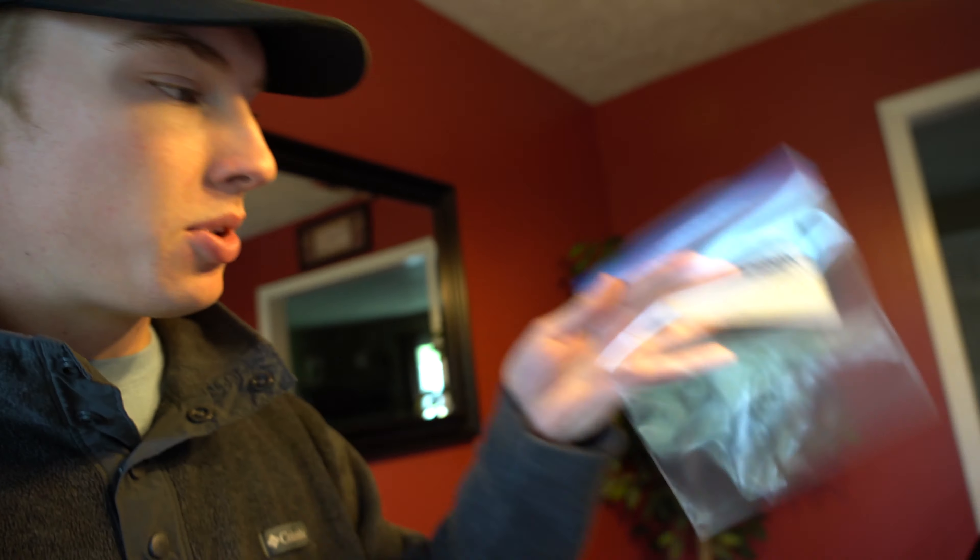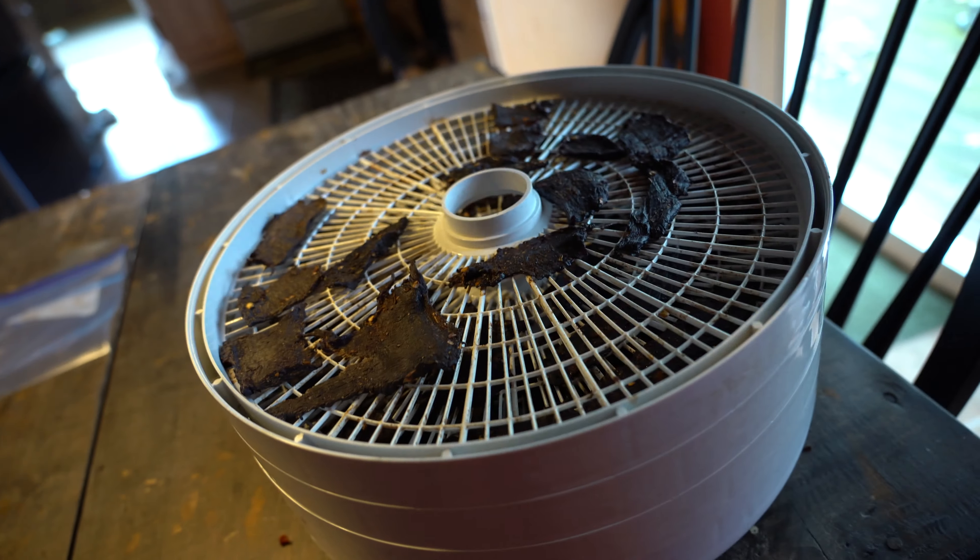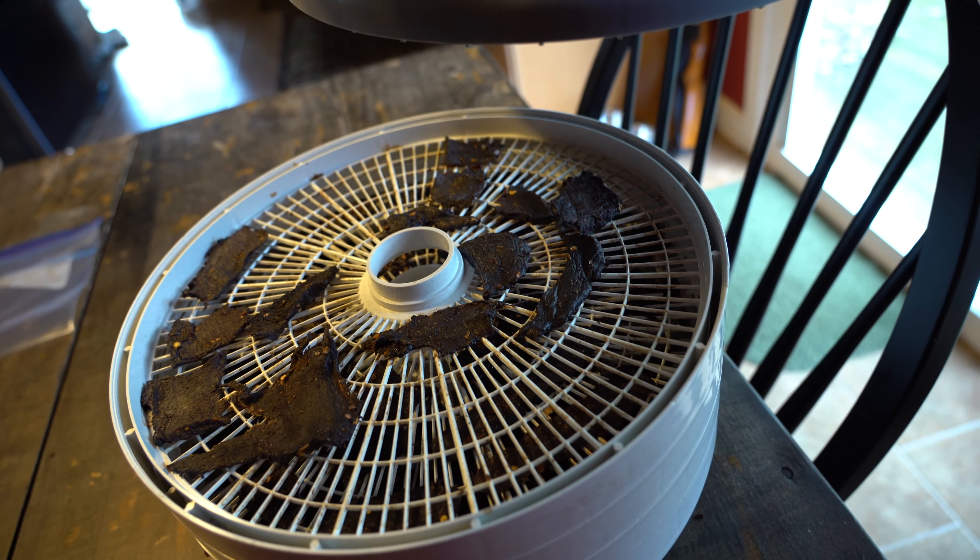Some of the little pieces of jerky are ready to come off. I'm going to grab them and stick them right into this Ziploc baggie. It's been going for probably six or seven hours and we have been eating some of it — that's why the top rack has some missing. It's stinking good. It's got a spicy kick, but the flavor is not overpowering — not too little flavor either. It's right in the middle. It just tastes good. I'm going to grab some of these smaller pieces that are already dry, get them in the bag, and leave the other bigger pieces on for another hour and a half or so.